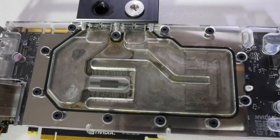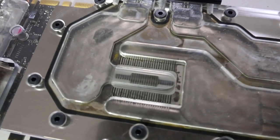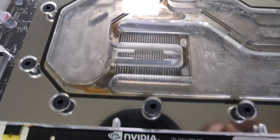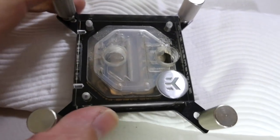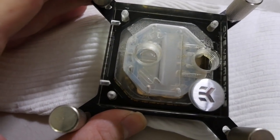This definitely doesn't look good as the first impression. This is definitely going to affect performance. All the cooling capacity of this water block is just way down compared to a standard normal one. Those fins are fully clogged on everything. And actually we can't see how clogged the CPU water block is yet, but you can see the corrosion there.